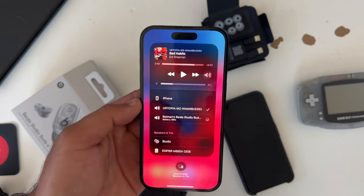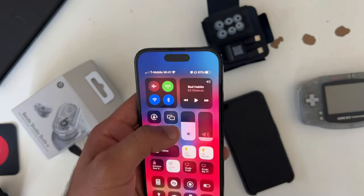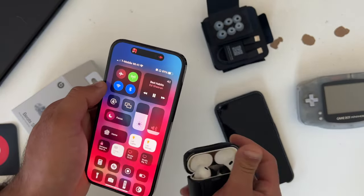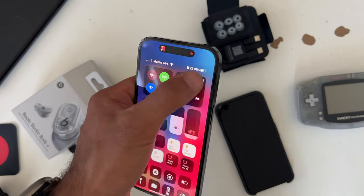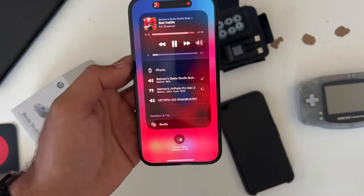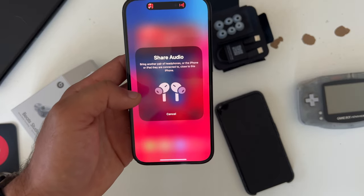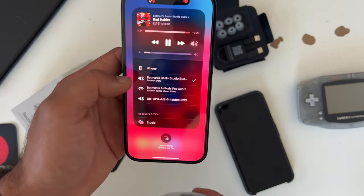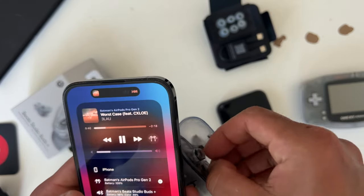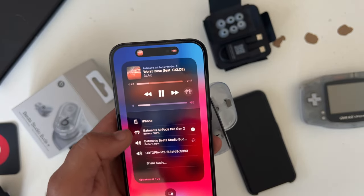Audio sharing should be possible, however at the time of making this video — since these are new — there's no audio sharing ability yet. The audio sharing option only appears when using older AirPod models that support it. With the Beats Studio Buds Plus animation, it doesn't do anything. The standard non-Plus Beats had this capability, so hopefully a future update will resolve this issue.